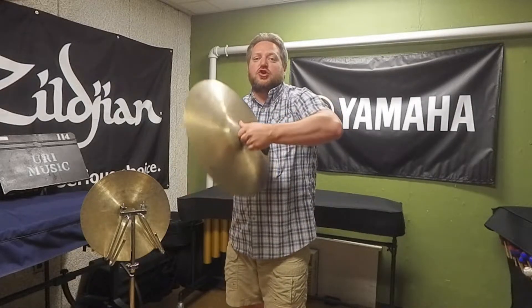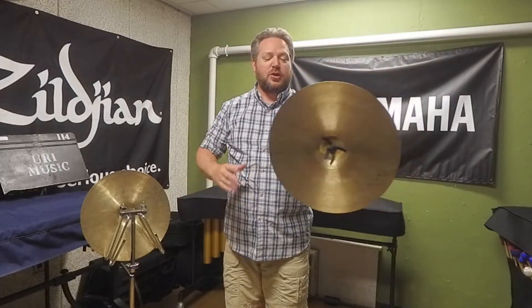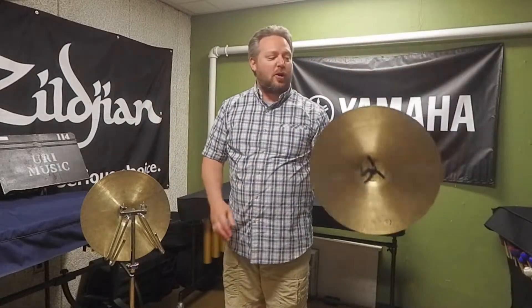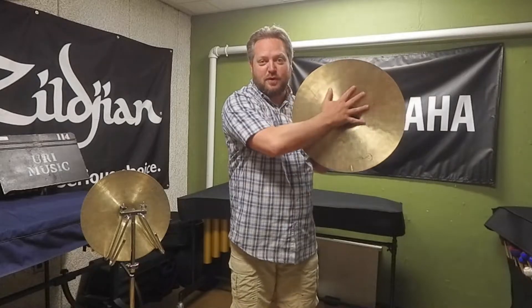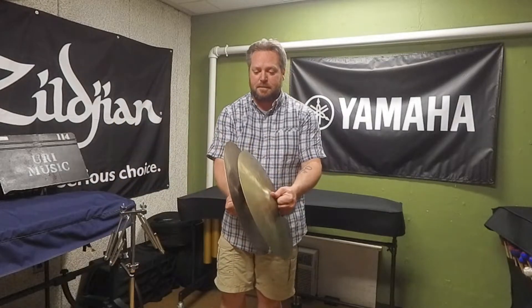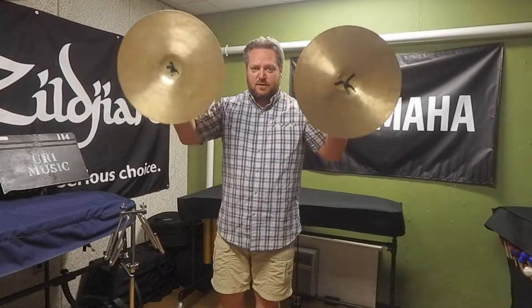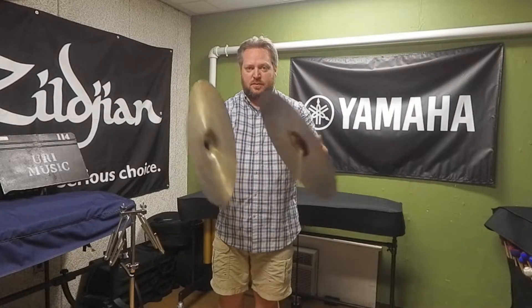If I suddenly change the direction of the cymbals, the sound goes a different way — not toward the audience. So there's no need to do a big flourish and point the cymbals forward at the audience, because the sound doesn't travel that direction. You can hear this yourself: do a crash, then move the cymbals by your ears and come back together — you'll hear how much the sound changes.